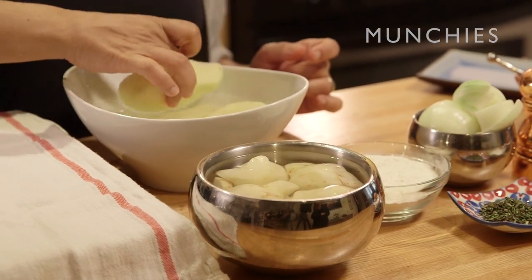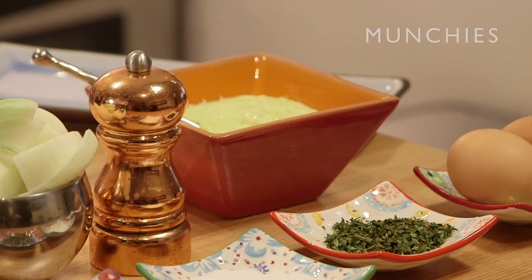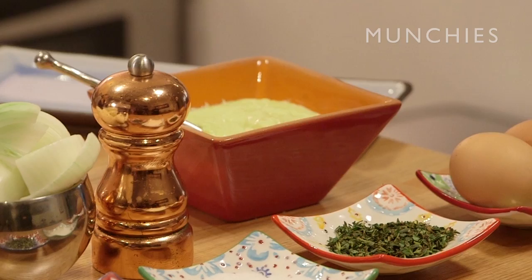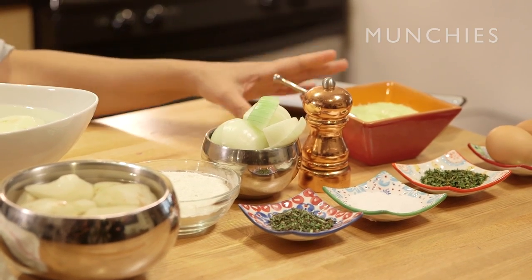We have some potato, just because it's a little bit more starchy and gives a little bit more texture. This is different — I personally don't like apple sauce, I think it's a little bit too sweet. So we're going to do a more tangy sauce: preserved lemon with a little bit of Meyer lemon juice inside, and a beautiful fire yogurt.